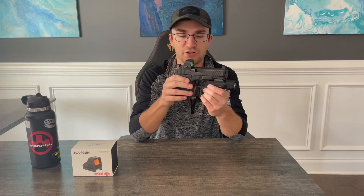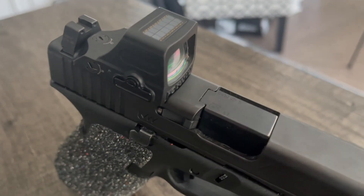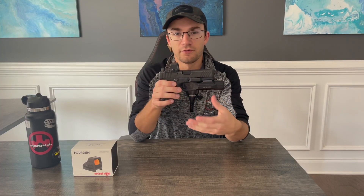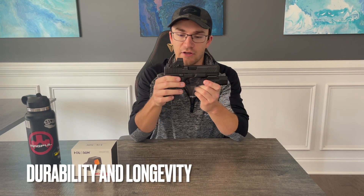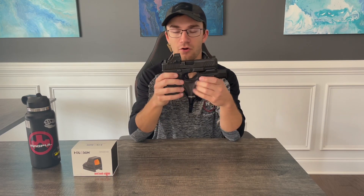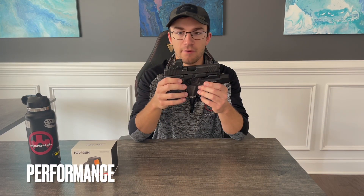Overall my impressions and experiences with the Holosun 508T have been very positive. I've enjoyed having the optic as my EDC option for the past 14 months and would definitely recommend it overall. Getting more into the review, we're going to look at two main areas: first, the overall durability and longevity — basically how it's held up over the year, does it still work, how's the battery life, has the fit and finish held up. Then I'll also talk about the performance of the optic from a shooting perspective.